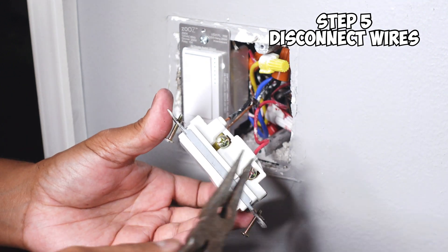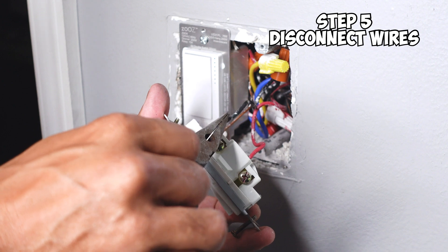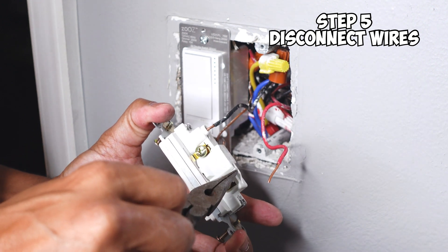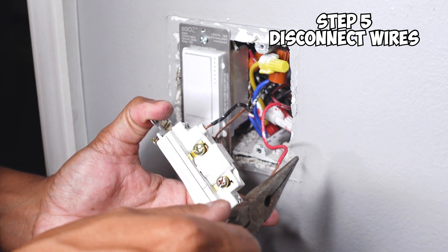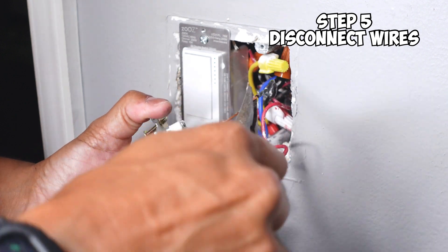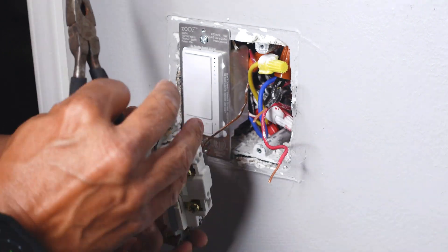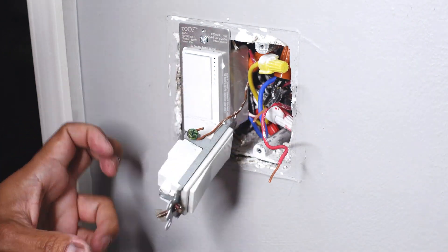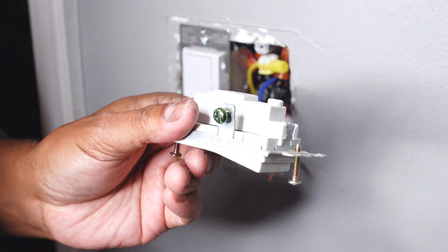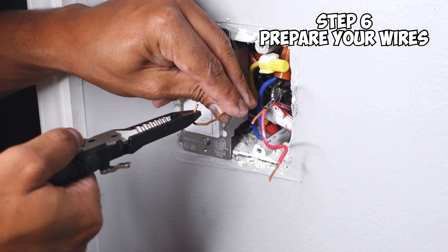Next thing you want to do is remove all the wires. I remember the bottom wire was my load and you can see here it's red, and the top one is my line, which is black. I'm going to go ahead and remove them. In this case, they use the backstabbing feature, and as you can see, this wire came out pretty easy. Same thing with the hot one — it came out relatively easy. If you have enough wire, you can go ahead and cut them off and then restrip them. Next, remove your ground. Take your old switch and throw it away. The next thing you want to do is prepare your wires for installation of the new switch.